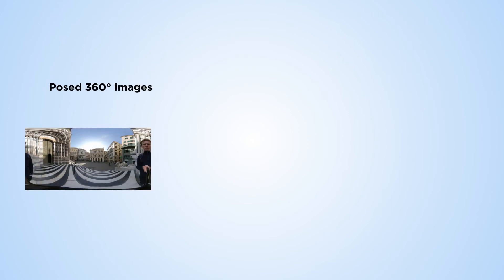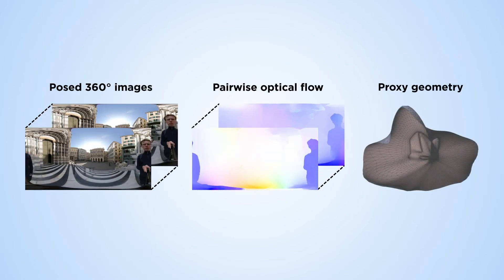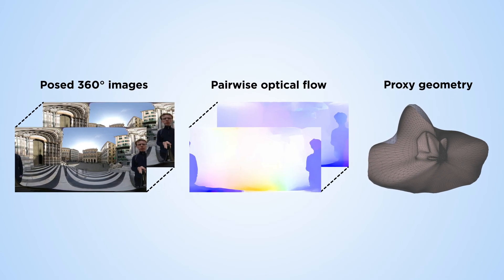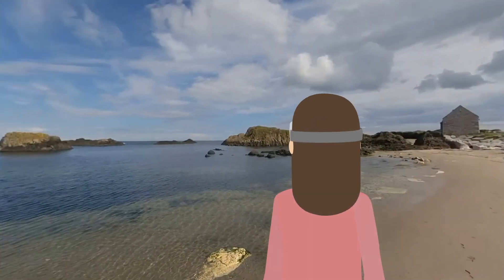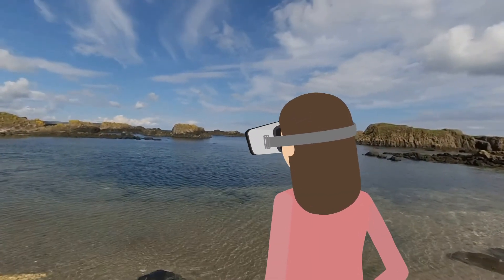Omniphotos are built on an image-based representation with optical flow and scene-adaptive geometry reconstruction, which is tailored for real-time 360-degree VR rendering. Now anyone can create and experience their own Omniphotos.